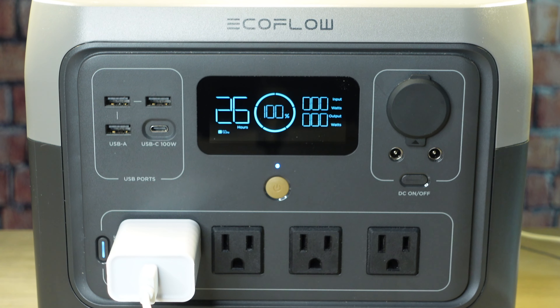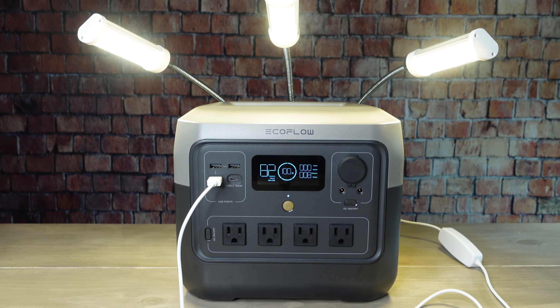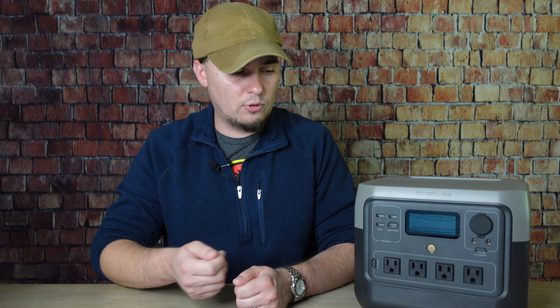One thing that a lot of people don't think of when it comes to solar power options is that they can be used for indoor gardening. Using the AC power adapter, I could have kept my grow lights running for around 25 hours, but just using the USB plug, the River 2 Pro could keep the same lights running for around 80 to 100 hours. So if you have something that just plugs into a power brick, don't use that power brick and plug it straight into the USB port — you may be able to keep it running for much longer.